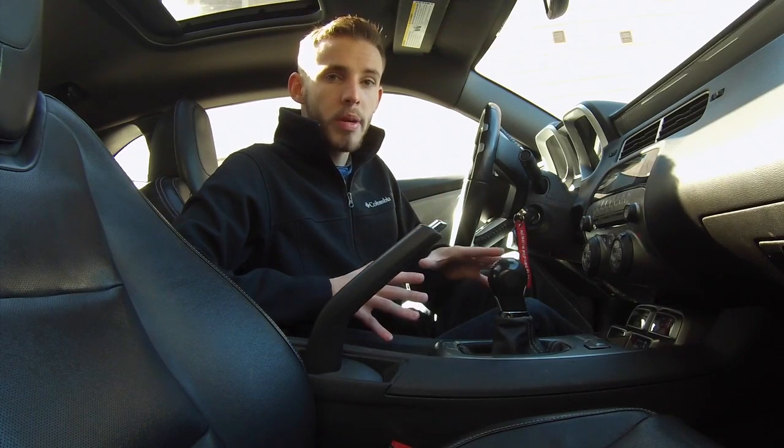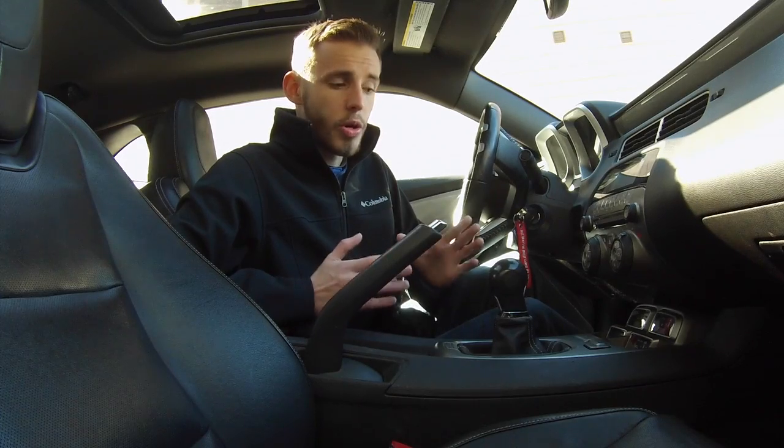Before we get started, you want to make sure that you are in an area that is open — not a lot of traffic. Maybe a mall parking lot or a deserted parking lot in a quiet neighborhood. Somewhere you're not having to worry about being in someone's way, stalling in front of people, or slowing them down. All you need to focus on is driving.